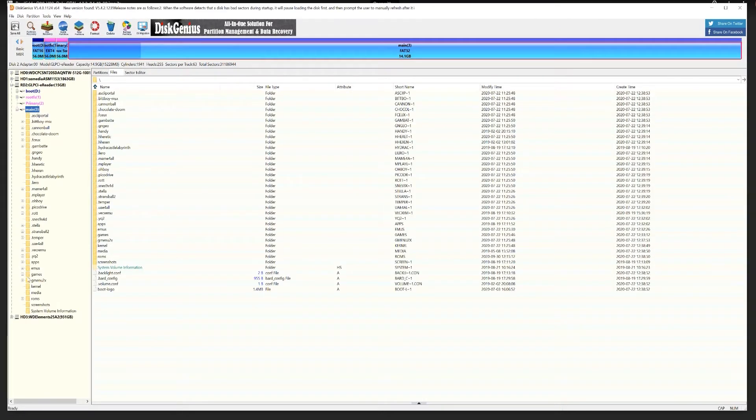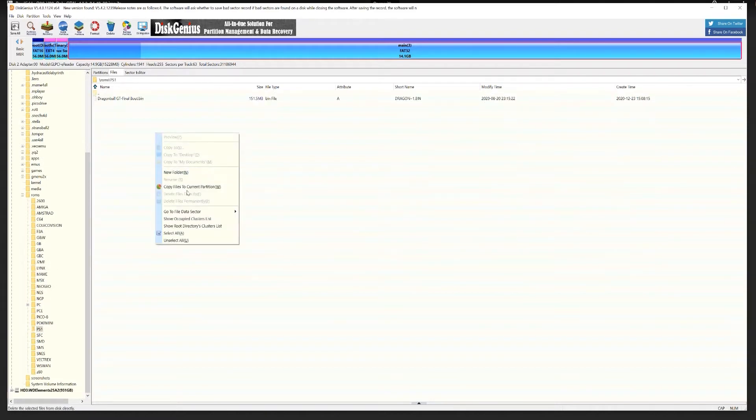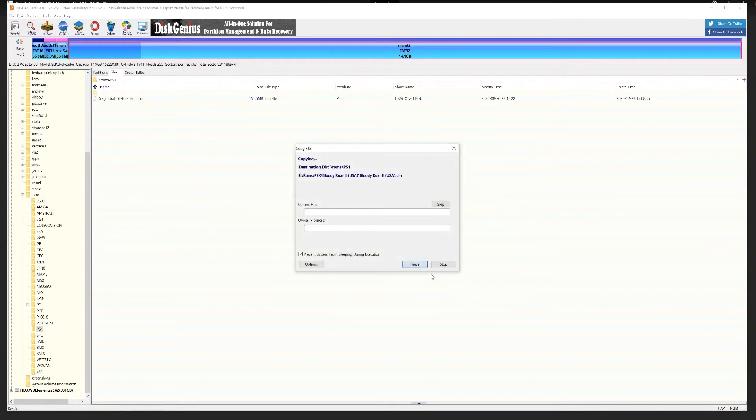You can also use Disk Genius to add games to the micro SD card, as you won't be able to see the Main Partition within File Explorer. Open up the Main Partition within Disk Genius, then the ROMs folder, and then the folder you'd like to add games in. In this case we're going to add Bloody War 2, so I'm selecting the PS1 folder, then right-click in the white space to the right and select Copy Files to Current Partition. Select the files you'd like to copy over, and then you're away.